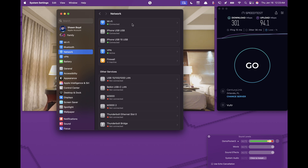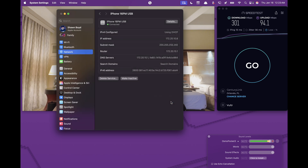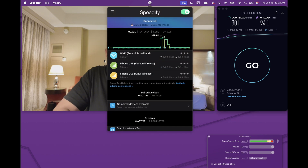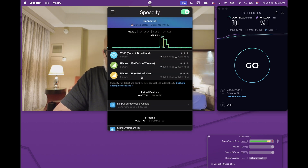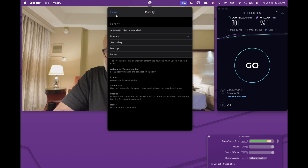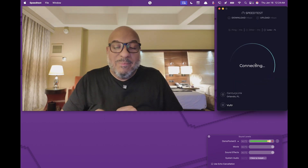We've got the Wi-Fi connection from the hotel, the iPhone 15 Pro Max going to Spectrum/Verizon, and the iPhone 16 Pro Max on AT&T. Now all three of those are connected. Open up Speedify again and make sure that all connections are set to Primary. If any were on Secondary, click on Priority and switch it to Primary. So now all three connections are bonded together by Speedify.